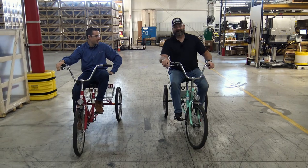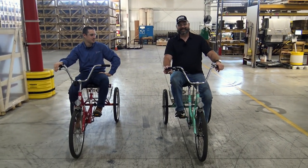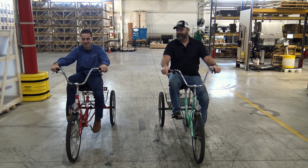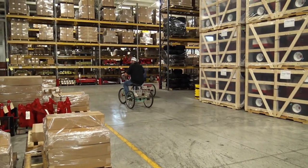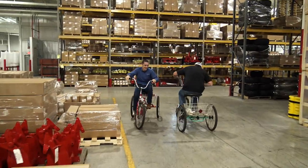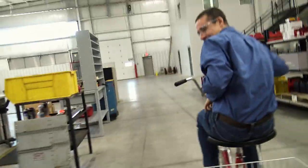Josh gets on one of the three-wheel bikes for a murder ball race to the last cone. On your mark, get set, go! His opponent is more out of breath than Josh and got a rolling start. He brake-checked and button-hooked Josh. Hope you enjoyed this little factory tour!